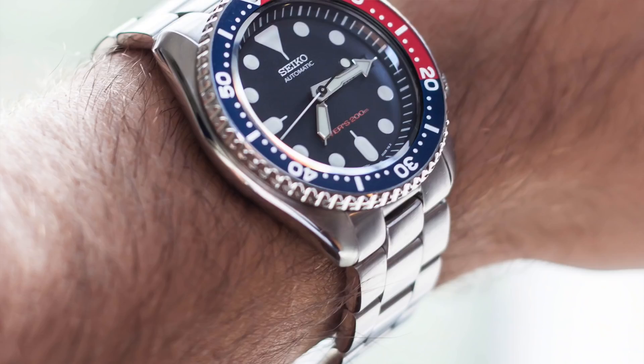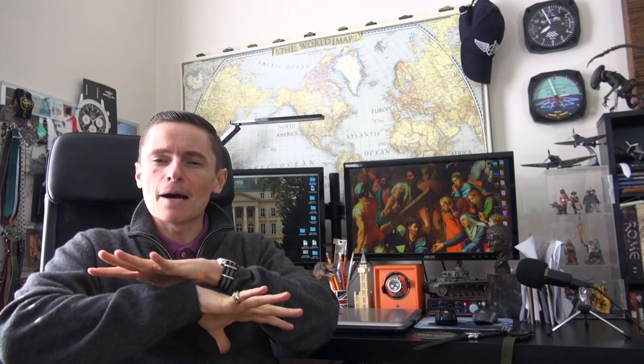Welcome back guys. So five things I love and five things I really hate about one of my favorite watches. This video includes the SKX 007 which I currently own — this is actually a modded version, I'll put a link to the review. I also own the 013, the mid-sized version, I think it's 36mm. And I have owned the 009, which is the Pepsi bezel version. I'm going to address all of those because I've owned all of them for many, many years and I know them like the back of my hand.